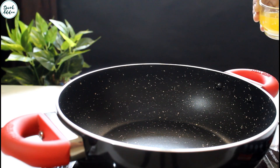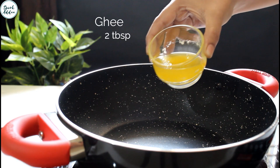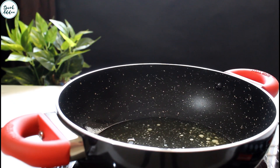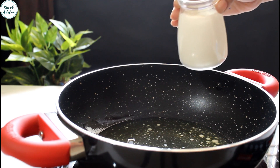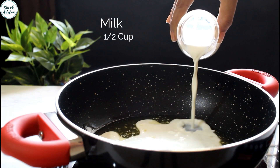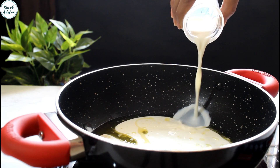Our pan is nice and hot. Firstly, we will be adding the ghee. Now add the milk and stir it continuously.